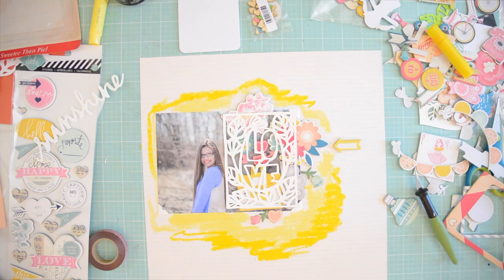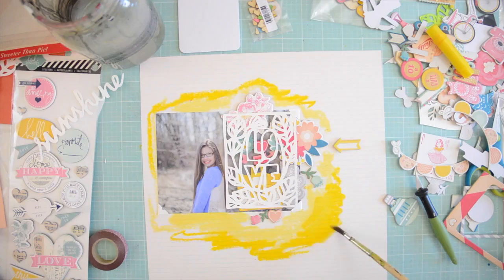Now I'm fetching clean water and adding a little bit of water to my gelatos just to make the colors flow.